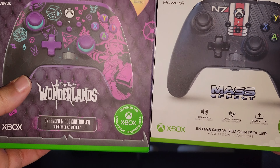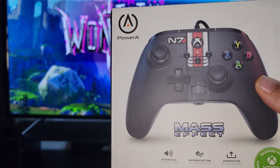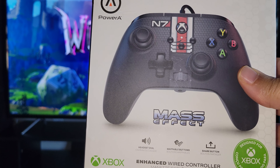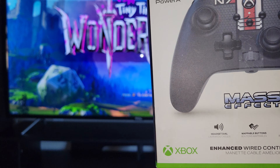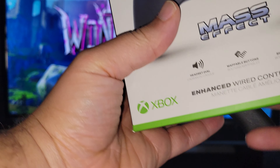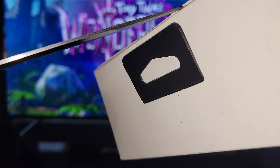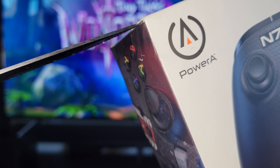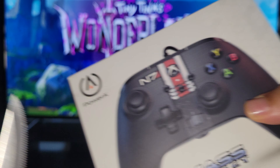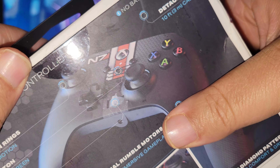I picked up these two Power A controllers because they're video game based — I want to add them to my collection. I don't know how good these controllers are. I wish they were wireless, but unfortunately both are wired. That's all right. You can find these in the $30 range on Amazon.